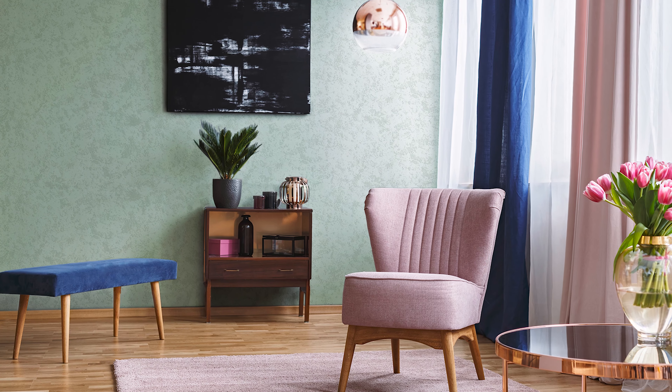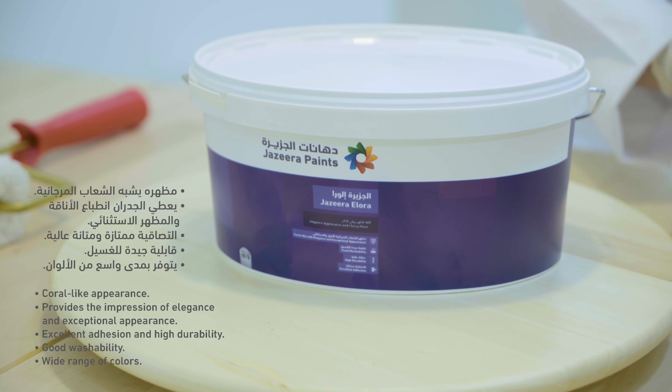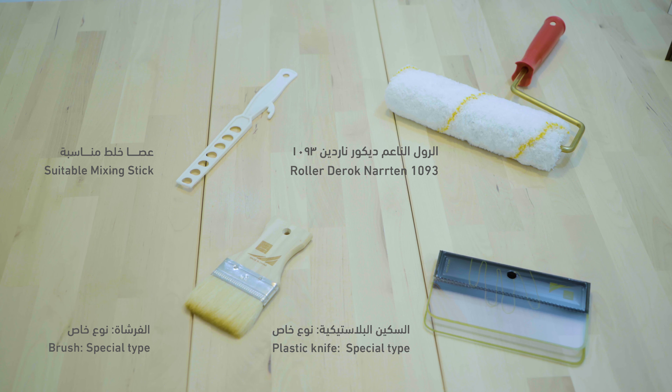Jazira Elora. Add a touch of elegance to your home with the Elora Paint. Characteristics. Application Tools.